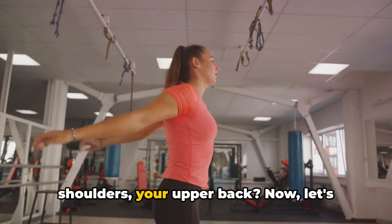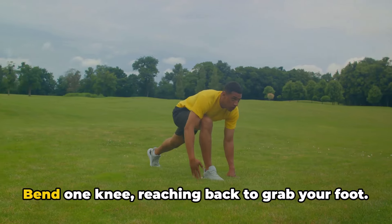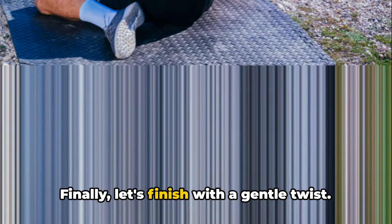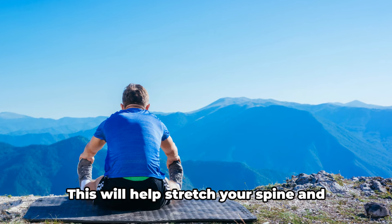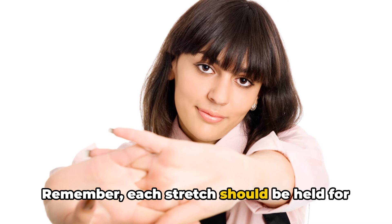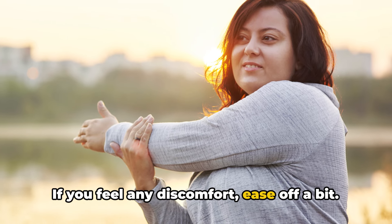Can you feel the release in your shoulders, your upper back? Now let's move to our lower body. Find a wall or a sturdy object for support. Bend one knee, reaching back to grab your foot. Feel the stretch in your quadriceps. Switch legs and repeat. Finally, let's finish with a gentle twist — sit on the floor, cross one leg over the other and twist your body towards the bent knee. This will help stretch your spine and relieve any tension. Remember, each stretch should be held for about 30 seconds. It should feel good, not painful. If you feel any discomfort, ease off a bit.